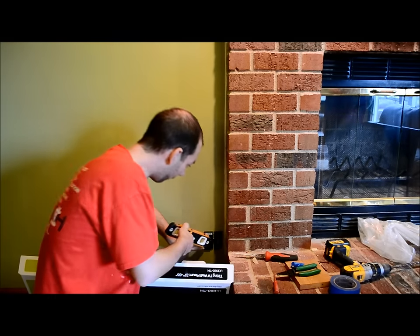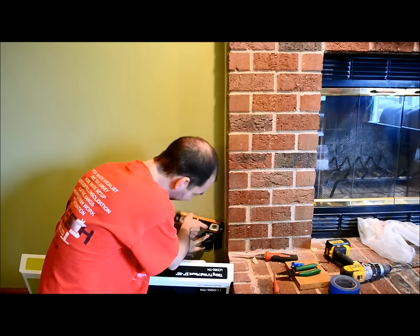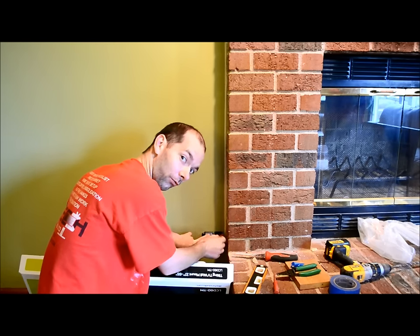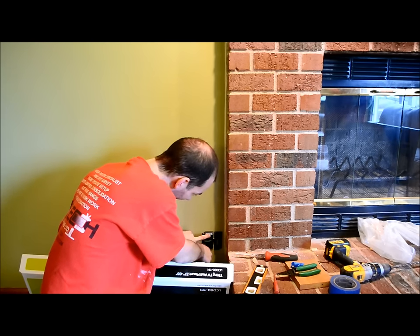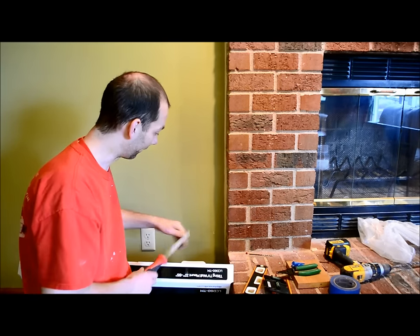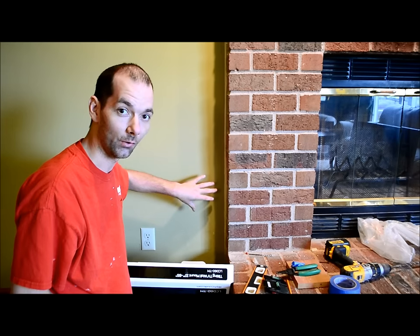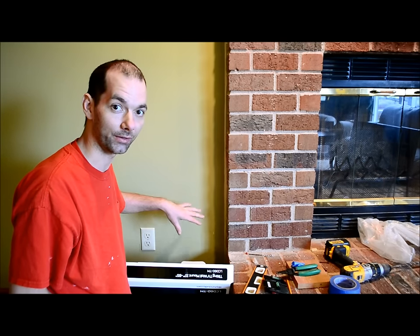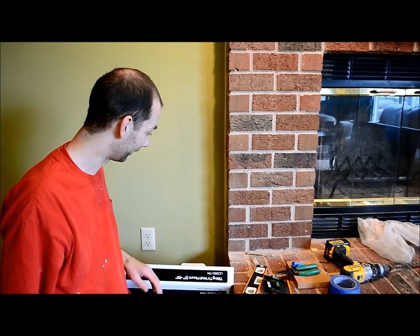Once we have it aligned with our prior outlet covers and make sure we're level, we'll mark off where we're going to make our cut. Then we'll use a standard drywall saw to make the cut. Once we make the cut, this will also help make sure all the wires are hidden — we have a nice clean presentation so that in the end result, all the wires are hidden and you have a nice clean layout.